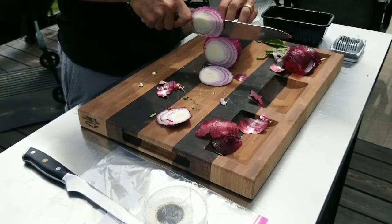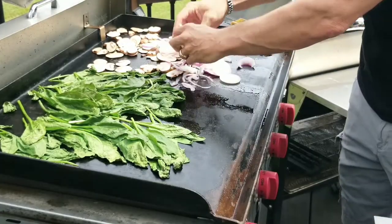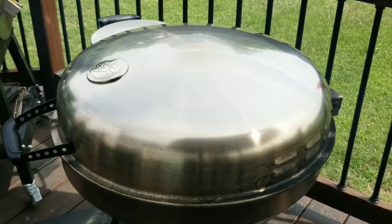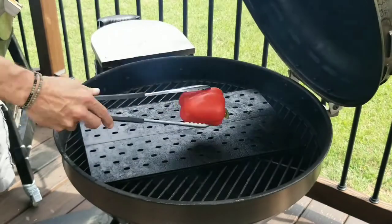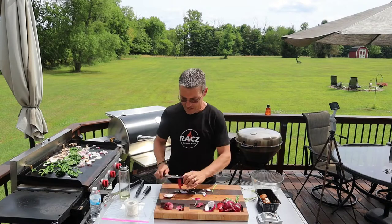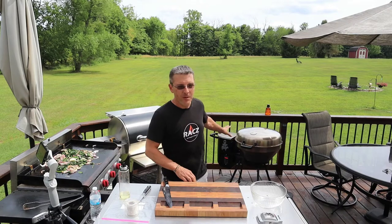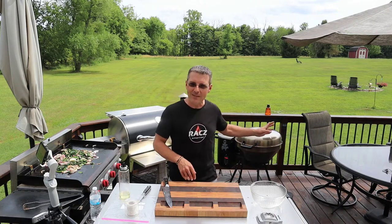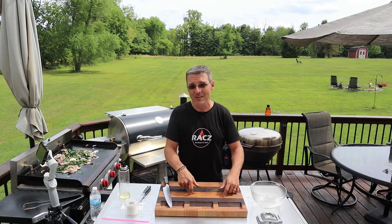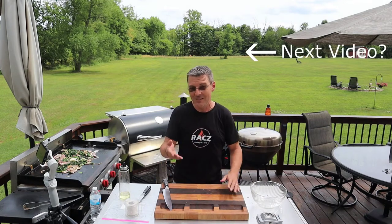Get our onions sliced up. You can use a white onion; I like the red — a little bit more flavor to it. And on to the flat top. We got a few more minutes for this stuff. The red pepper is gonna take a little bit longer, but once that's done we'll get that sliced up and get everything mixed together. And if you haven't already, consider subscribing to the channel and give the video a like — it helps the algorithm. We just hit a thousand subscribers.